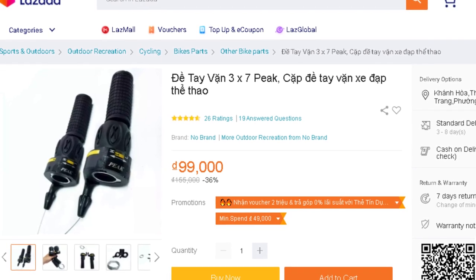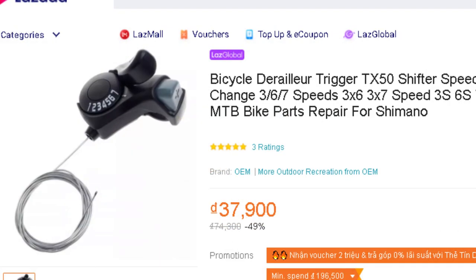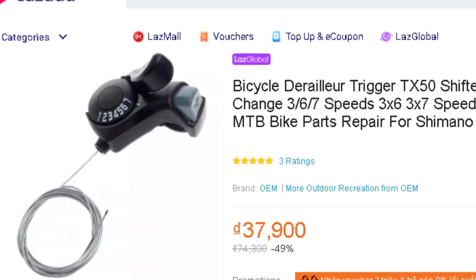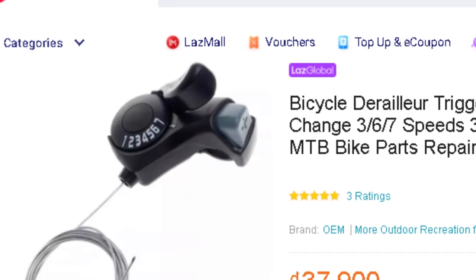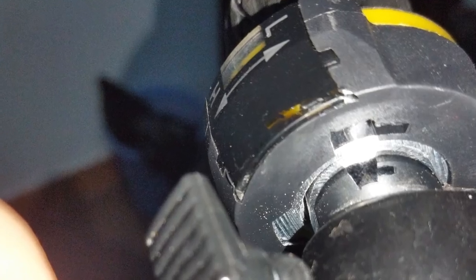If these guys go wrong, I will buy trigger shifters, because they are lighter to change gears with, and you have more space for your palms on the handlebars. These no-name grip shifters are called 'Peak' in the seller's pictures, but mine have no brand written on them.